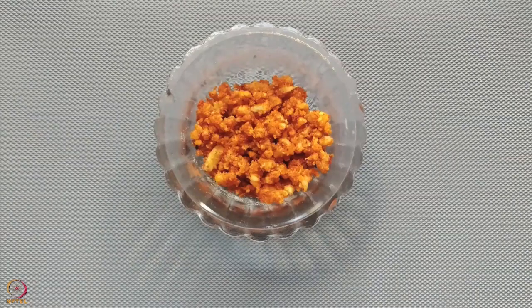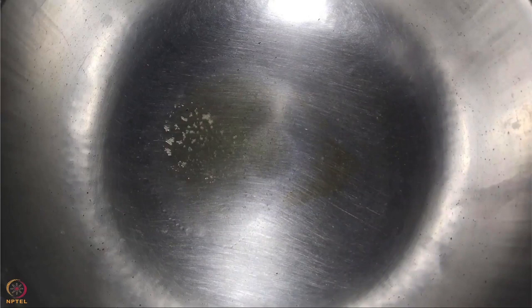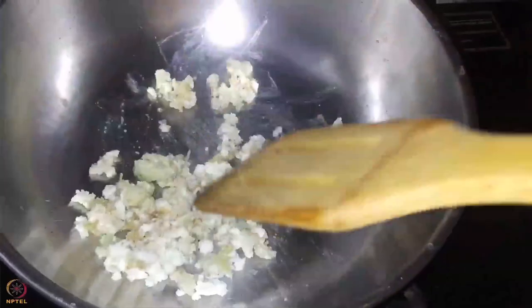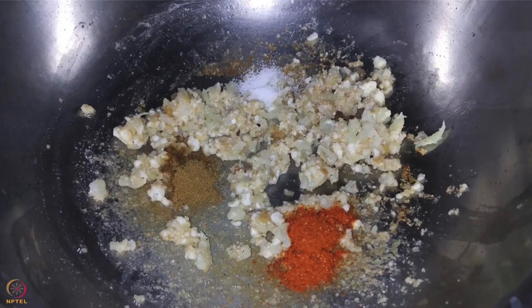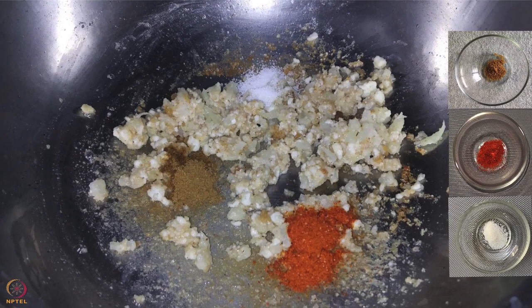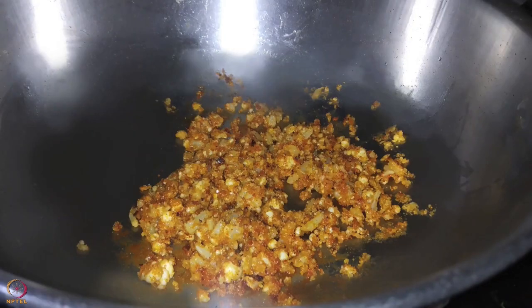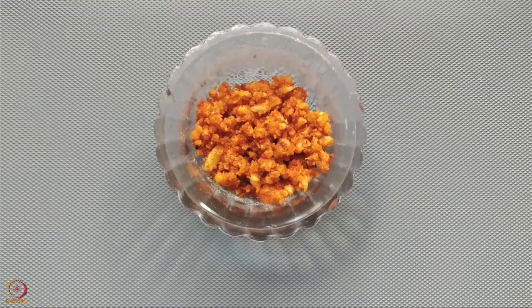I will first tell you how to make the stuffing for khandvi. Mix crumbled paneer, steamed cauliflower and peanut powder together. Heat half teaspoon ghee in a pan and sauté the mixture for 5 to 7 minutes. Add cumin seeds powder, chili powder and a pinch of salt. Mix it well and allow it to cook for 4 to 6 minutes on low flame. Our stuffing is ready.